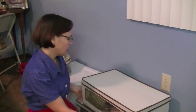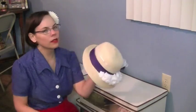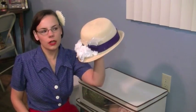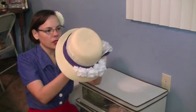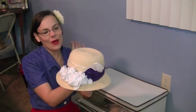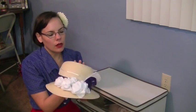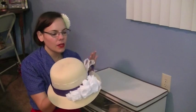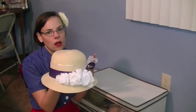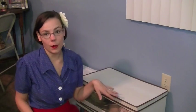I do have one hat I keep out, which is a reproduction I made of a hat that Lady Mary wears in the first season of Downton Abbey. It's a costume hat, a modern piece, and I'm not as worried about it getting damaged. It's also quite big, so it takes up a lot of space in the box.